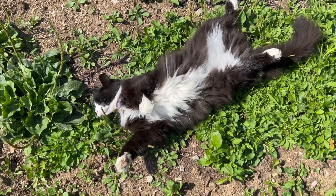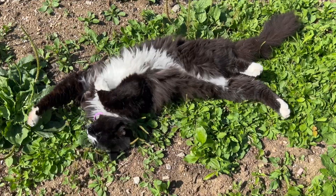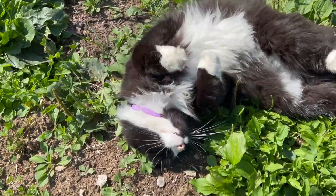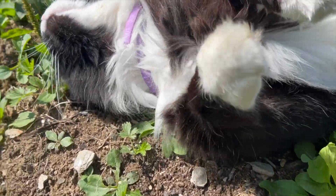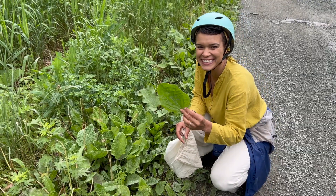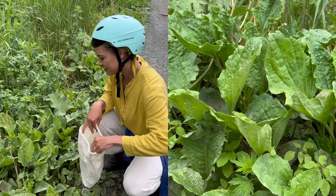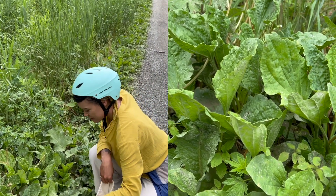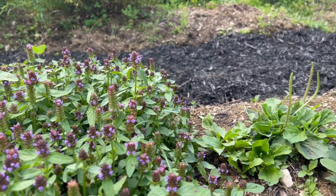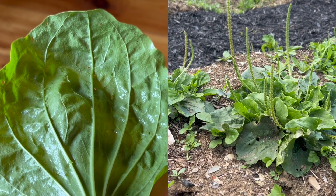Plantain is an herb that tolerates a great deal of trampling and compaction, as demonstrated here by my cat Chucky. It is especially common along footpaths, bike trails, and roadsides. This year, my husband Christopher and I discovered a huge patch of plantain along a local bike trail. I've always thought that plantains look like mini hostas because of their broad leaves, rosette pattern, and distinct veins.